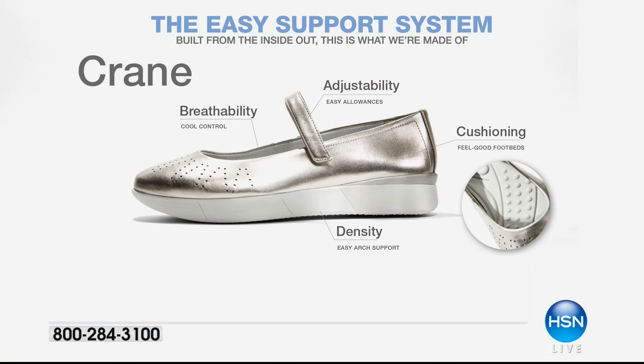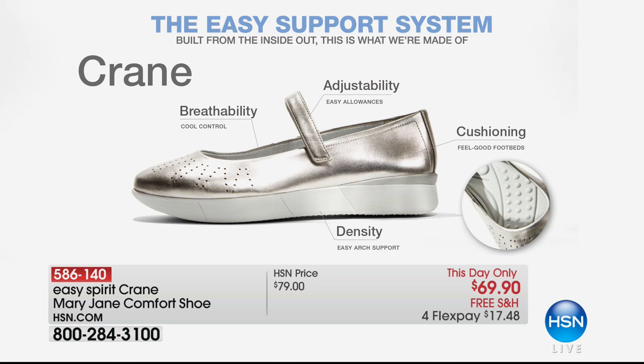Take a look at this. This is called the Crane, and once again, breathable materials on the insides — and the perforations on the outside of the shoe are going to add to that breathability — along with the adjustability of that wonderful hook and loop closure.